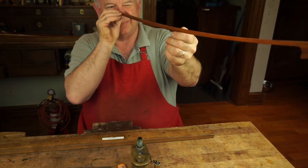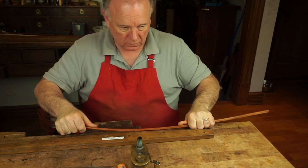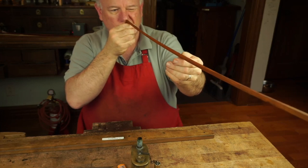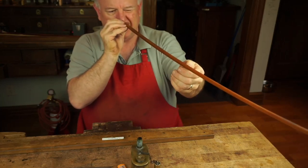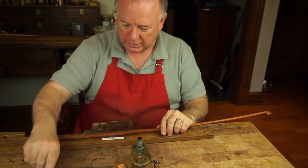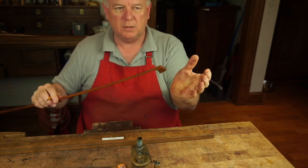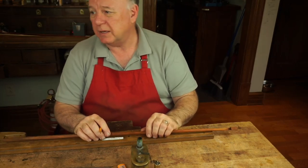Getting close here. I think we've got it. So why don't we take about a 15-minute break and then we'll get started on shaping the head and putting the tip on. Come back about 2:30.